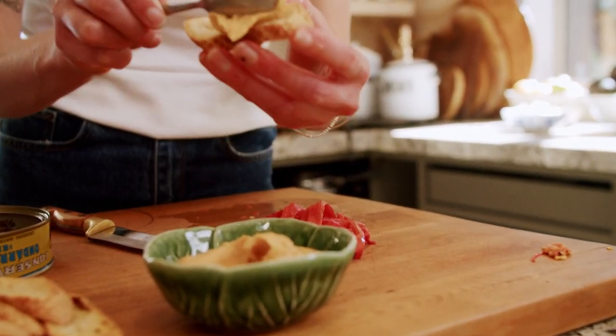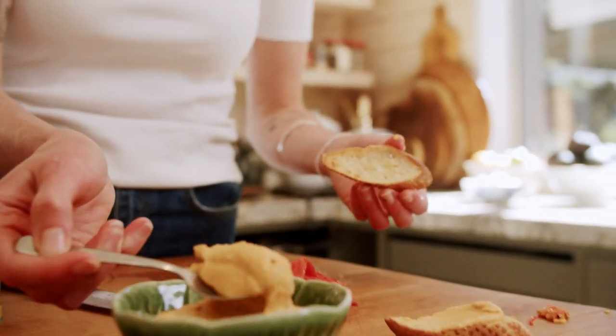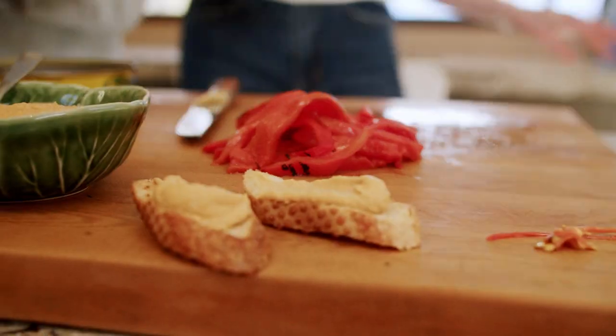Now I've got these all chopped up, Bella's cutting up those. We're going to take our crostinis and you just want to smear about that much on each. That's actually quite a good trick — to know how to do an elegant smear which took me a while to learn. So you want to get a big spoonful, dollop it on one end and then scrape it like that so it looks pretty.